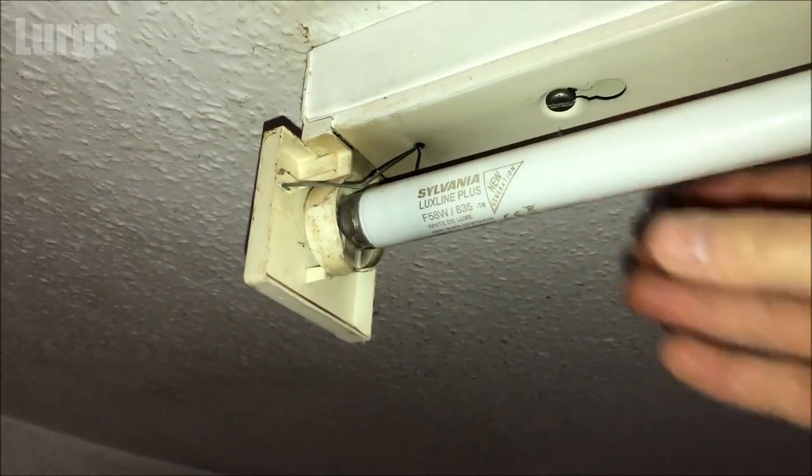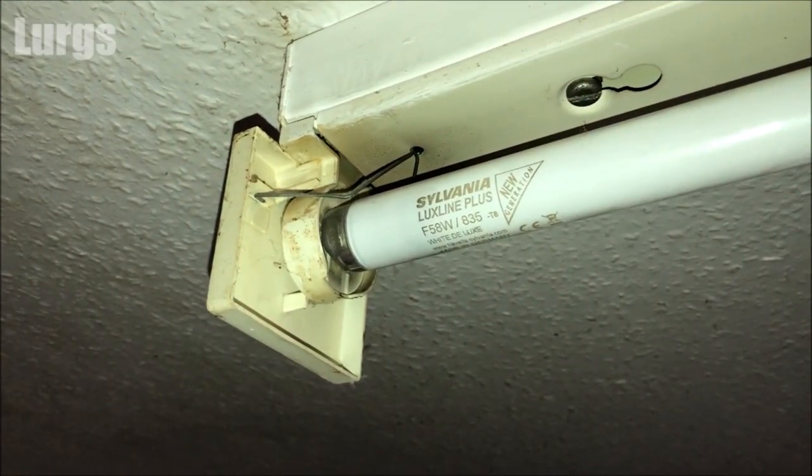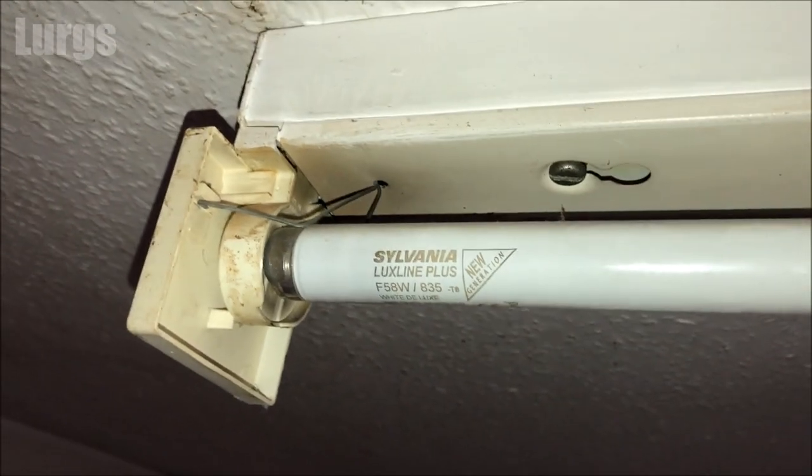There are two different fitting types. On some of them, you get hold of the fluorescent tube and twist it anti-clockwise until the pins line up with the gap. You might have a gap there, and then the fluorescent tube will just slide out of the gap.